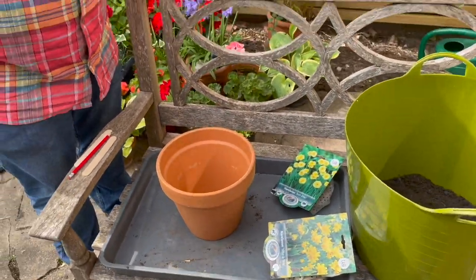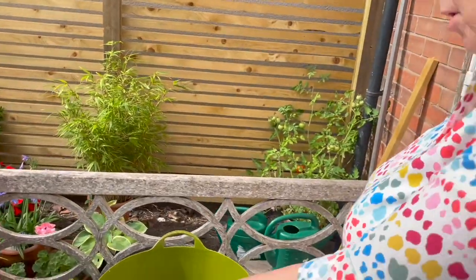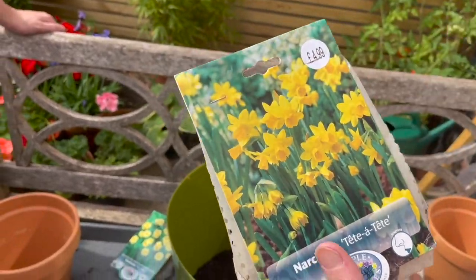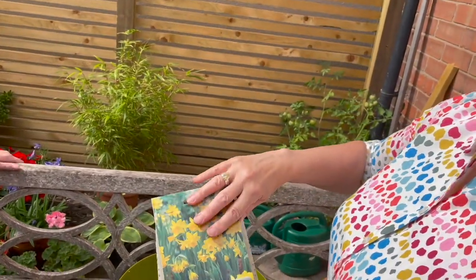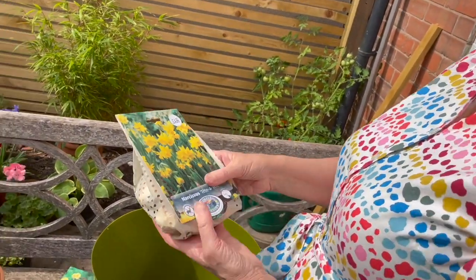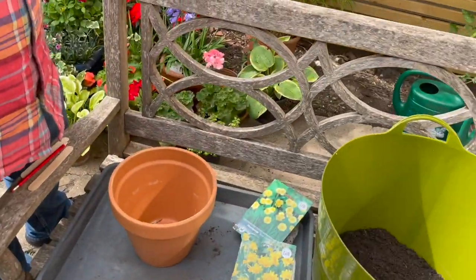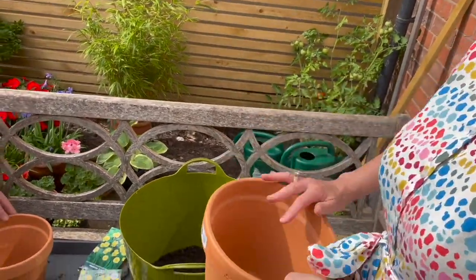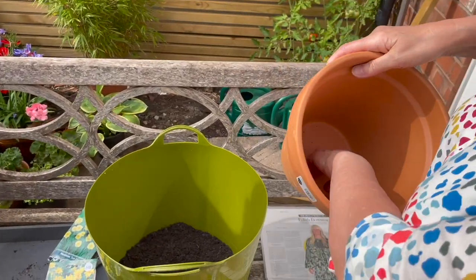So what are we doing? We're going to plant some Narcissi in these pots. These are terracotta pots, a bit more upmarket than your ordinary plastic ones, but they make a fine display of Narcissi. I've chosen some that are small - not very tall, about eight inches. The first thing you start with: if you put soil straight in, it would just go straight through the hole.